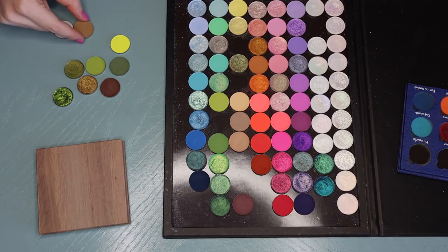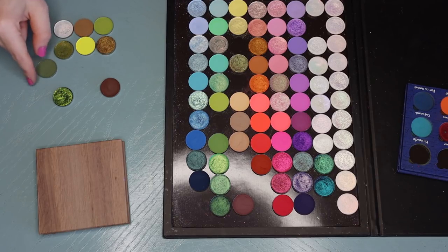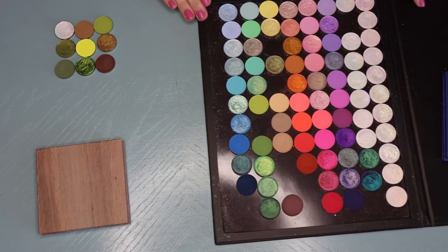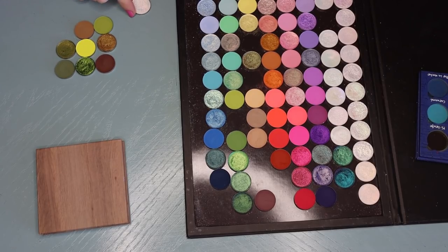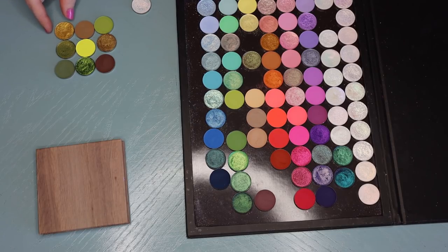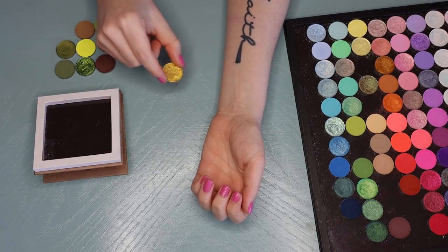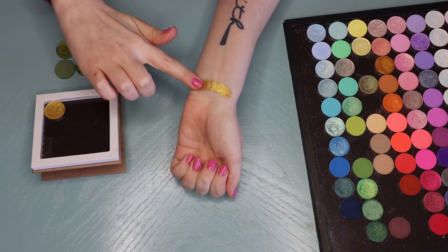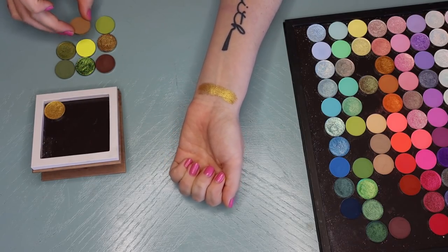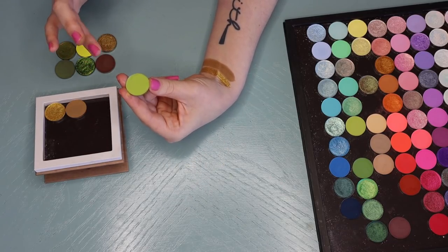Maybe I'll put the pop of yellow in the middle because it's just a little something different. Actually, maybe instead of that one I could do the light yellow there. Actually, instead I could go in with the shade Ritmo — pull in this gold here. I feel like that goes a little better. So this very first shade is Ritmo, it's a really intense gold. And then we're going to have this light brown which is called Root Beer Float. And then I have the shade Shire, which is a lime green.